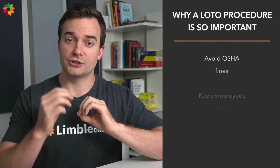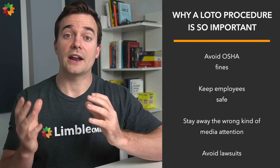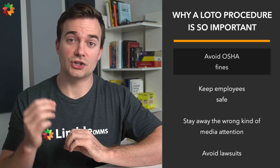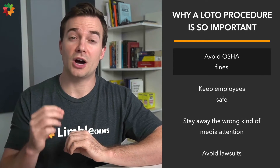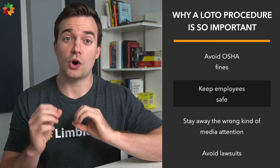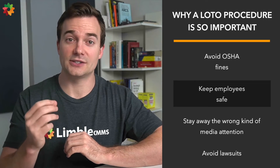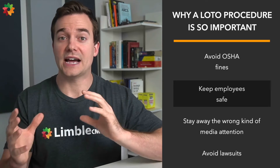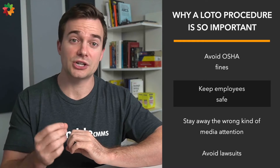Let's look at why LOTO procedures are so important. We already talked about compliance — that is top of mind for facility managers. There are huge fines involved for organizations that don't follow the regulations laid out by the code of federal regulations. Fines can go up to $136,500 per violation. Employee safety is always right up there too, especially when working with hazardous materials like gas and toxic waste, making a LOTO procedure an absolute must.